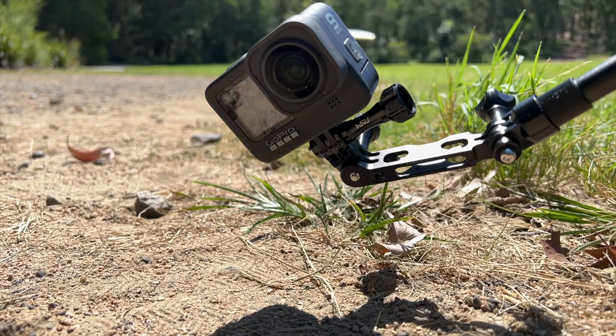As soon as I hit the ball, the top of the housing broke off, and then the GoPro went flying into the field. Out of anywhere it could have landed, it hit the one rock and just smashed right on the battery door.